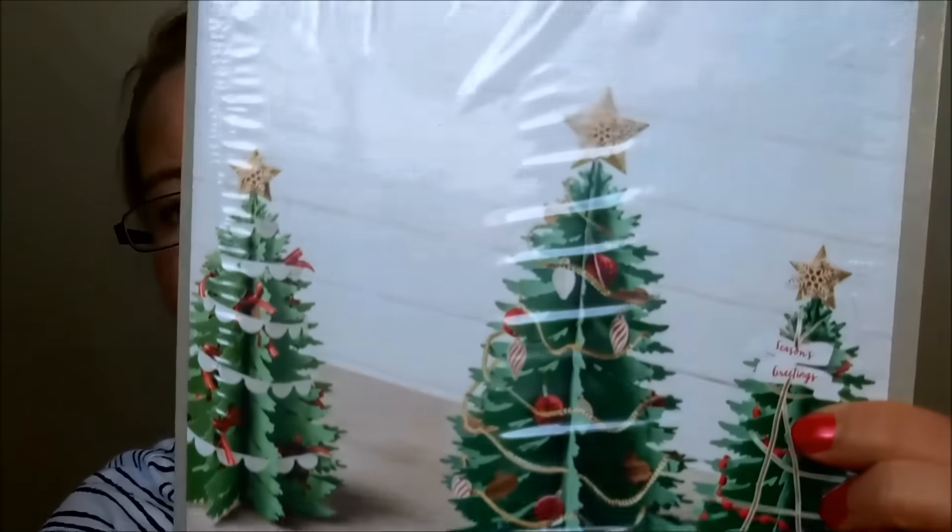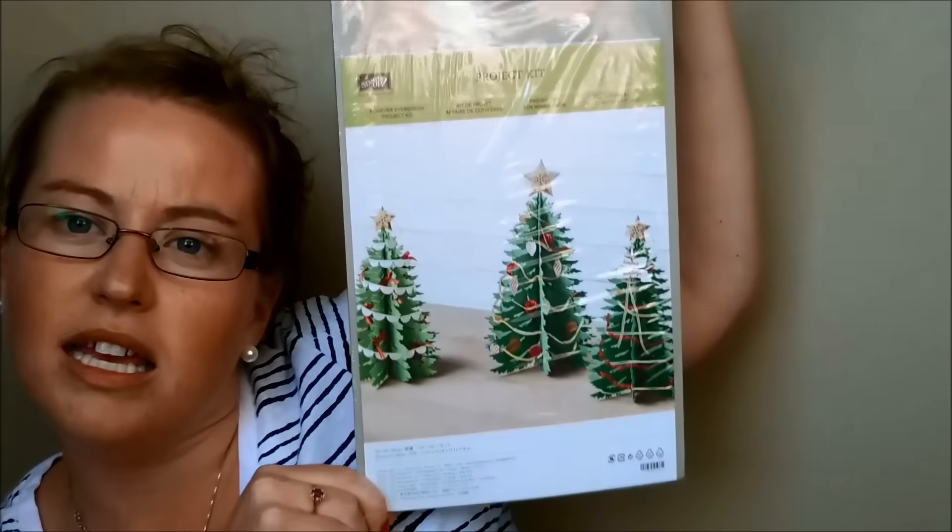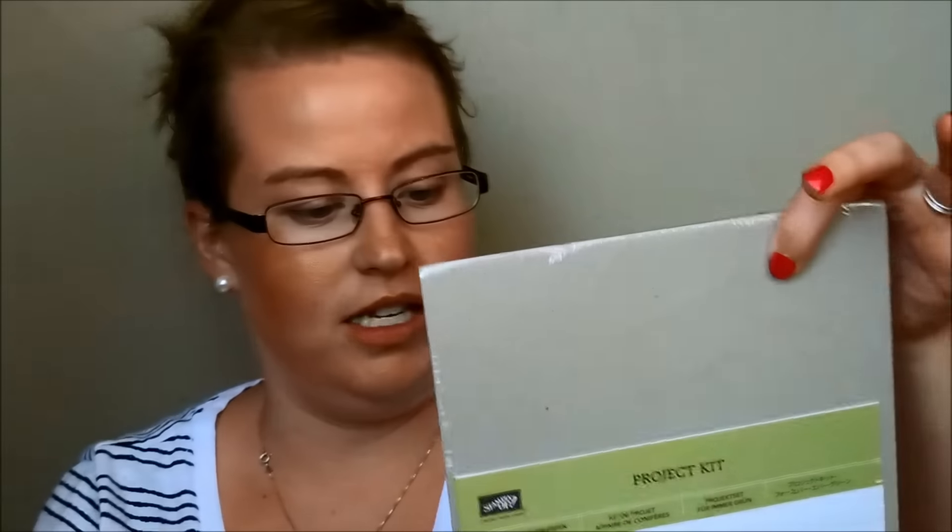Here's another kit — this one I am in love with. I'm hoping it's super easy because I feel like I want to make millions of them. This is the Forever Evergreen Project Kit, and it makes those amazing trees. I'd say they're about a foot and a half tall based on the packaging. I'll be doing a full video on this project kit as well as a close-up reveal so you can see all the details.